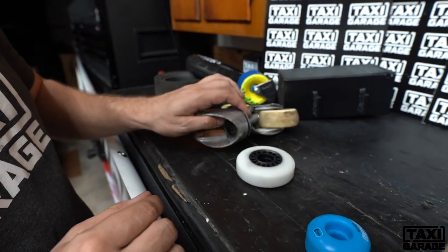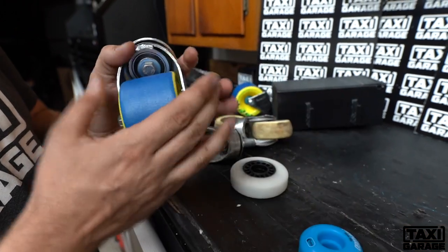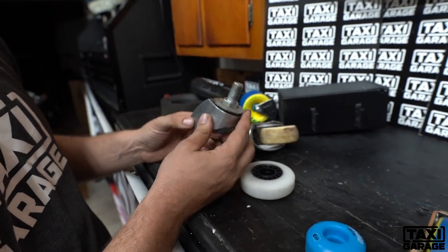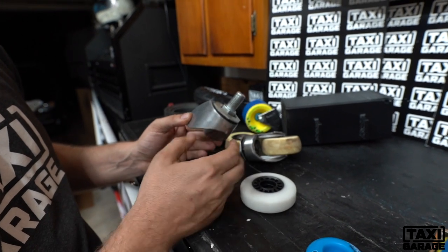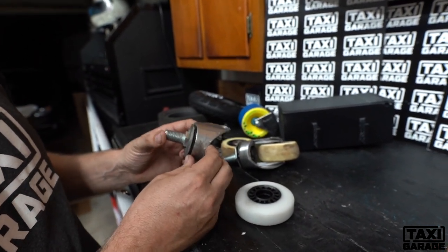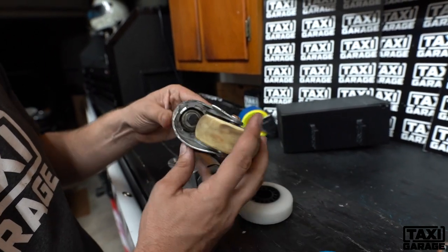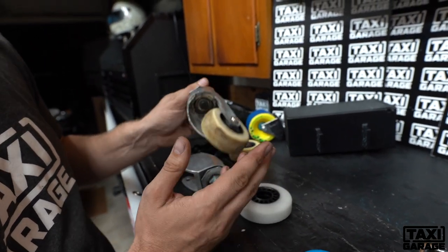One of the main reasons we created our beefy baller caster is that this caster right here for the XL is discontinued — you cannot find it. If you do find it, they're about $120 a piece, and you're going to break them again. If you simply ride your cart, it's probably going to happen.